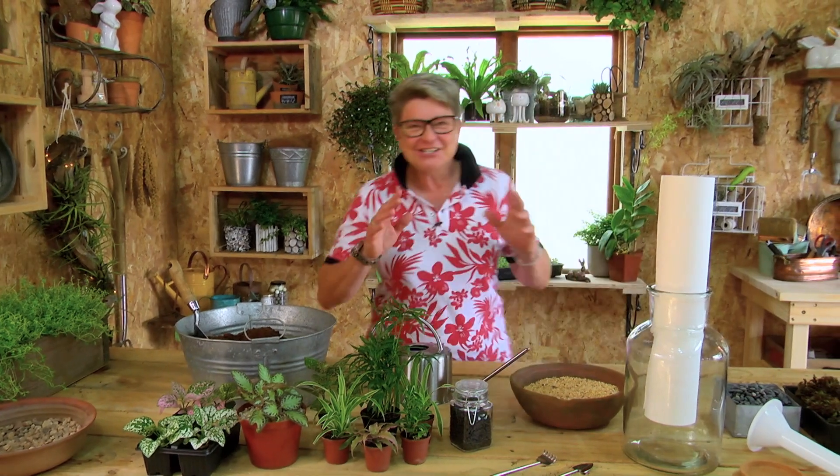The first thing that you're going to need is your choice of jar, and the bigger the jar the better. Preferably they do have a cork on top. You'll notice the ones we showed you just now didn't have that, but ideally you want one with a cork on top because then it forms its own little environment and ecosystem in here.